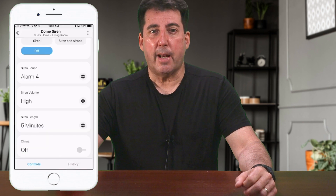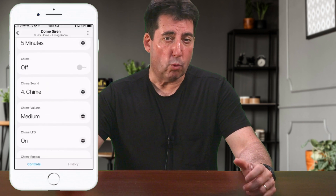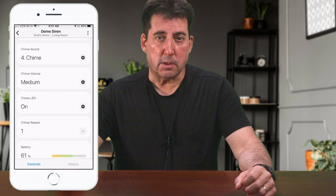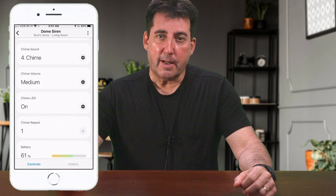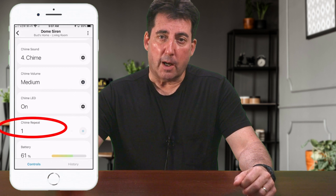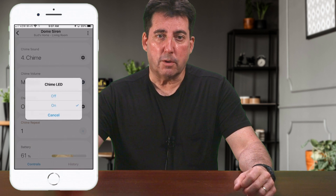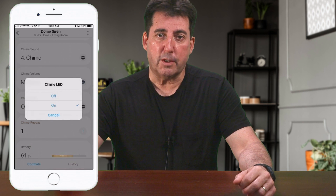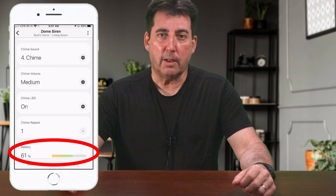The multiple sounds can be added to various automations to provide you with a means to distinguish between water leaks, CO and smoke alerts, and security breaches. The settings give you the ability to repeat chimes, and there is also an option to control whether the LED light turns on or remains off during chime activation. Finally, the handler is equipped with a battery level indicator.